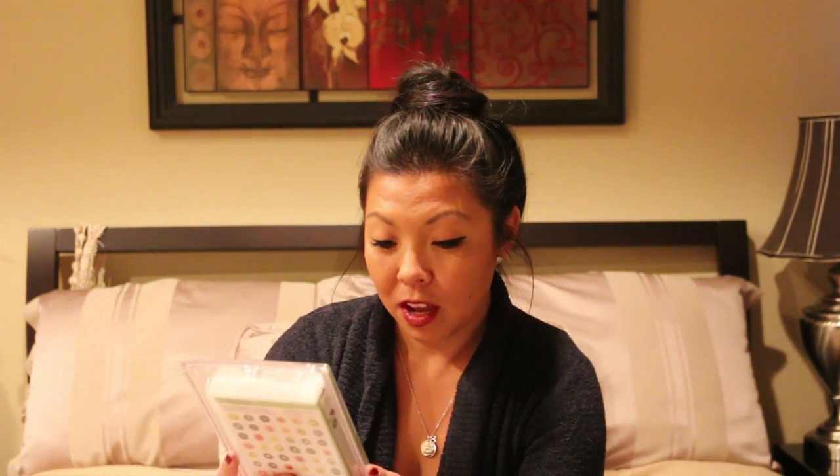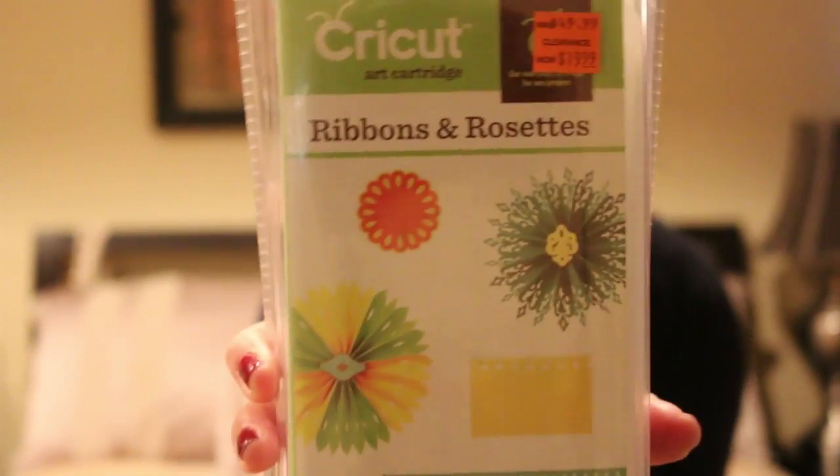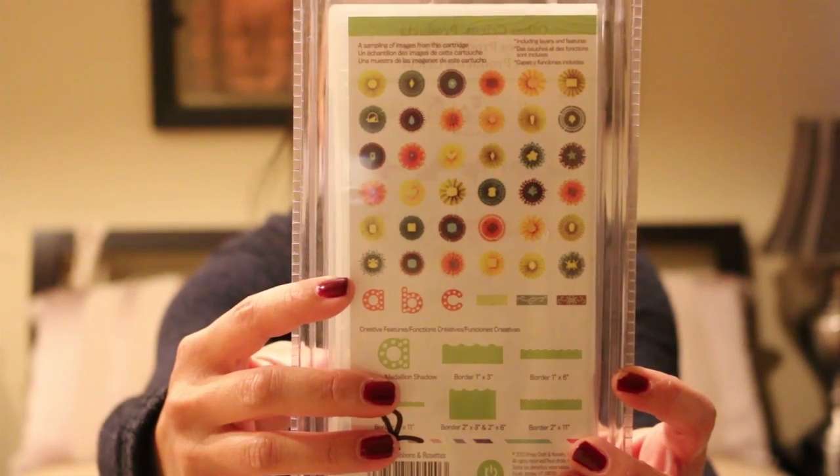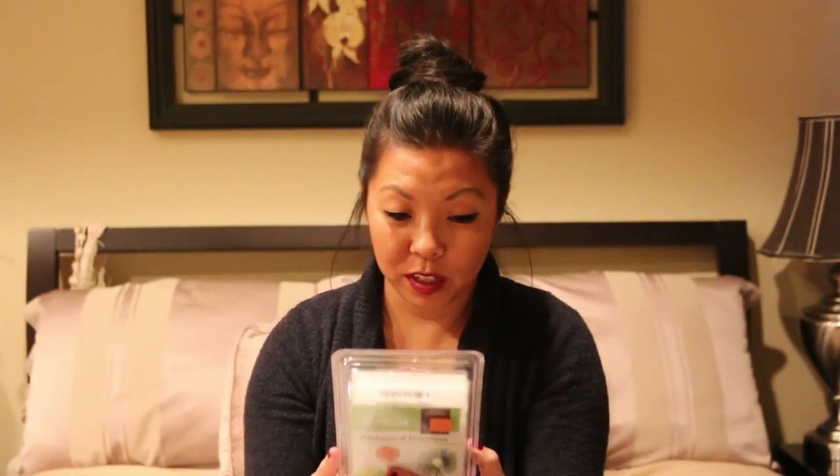Next up is Ribbons and Rosettes — ooh, this is pretty! A Ribbons and Rosettes cartridge. It's an art cartridge for all Cricut machines and it can do all these different shapes on it. This is the front, and these are all the things that you can do on the back. That's really cool — I'm excited to use that.